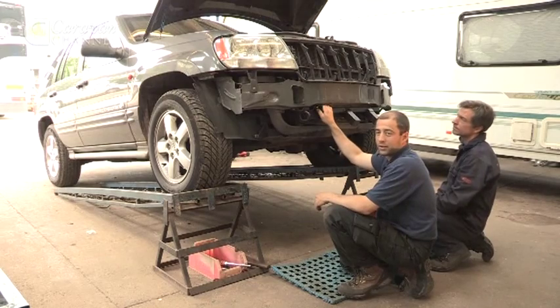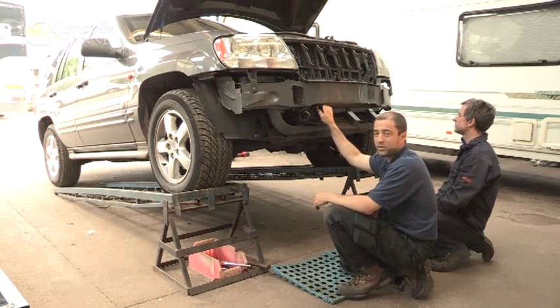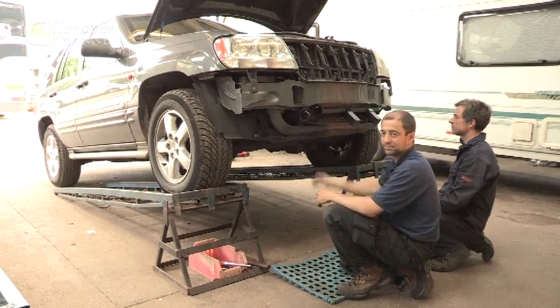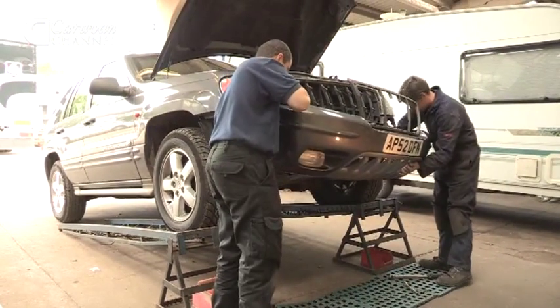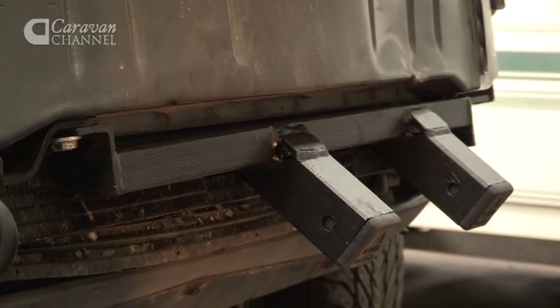Now that the bolts are all on and done to the correct torque setting, it's a simple process of putting the bumper back on. Certain products can be fitted at home on a DIY basis. Where something isn't readily available, we offer a bespoke design and fit service where we manufacture and design the item specifically for the vehicle in question.